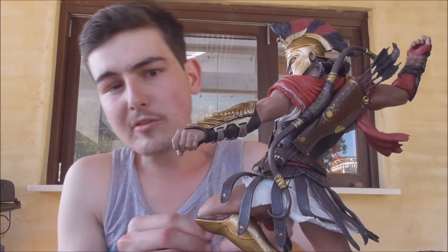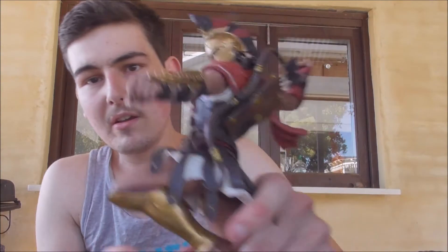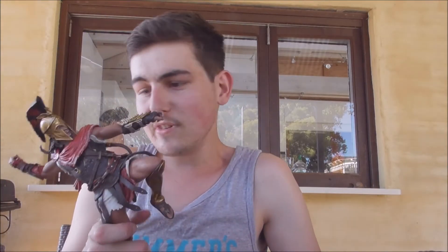I'll put him together later and just put him aside. Now look at this man — it would be cool if his helmet came off, but it doesn't. But anyway, that is sick, look at that.